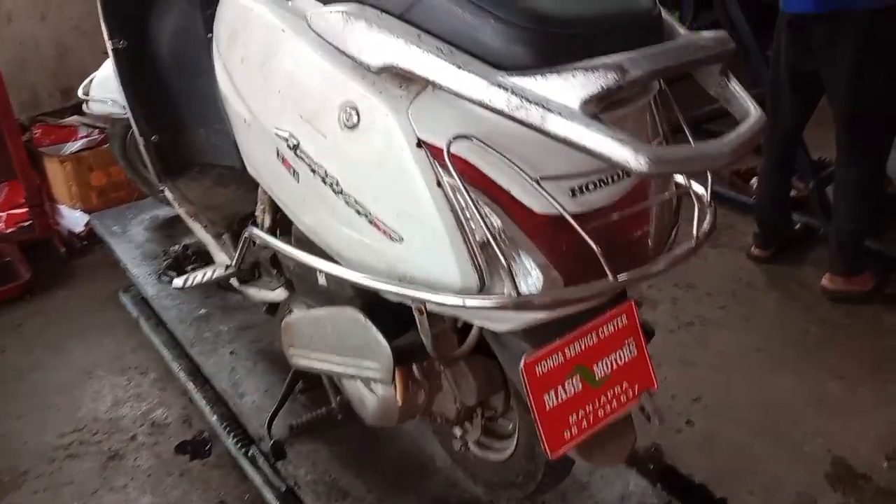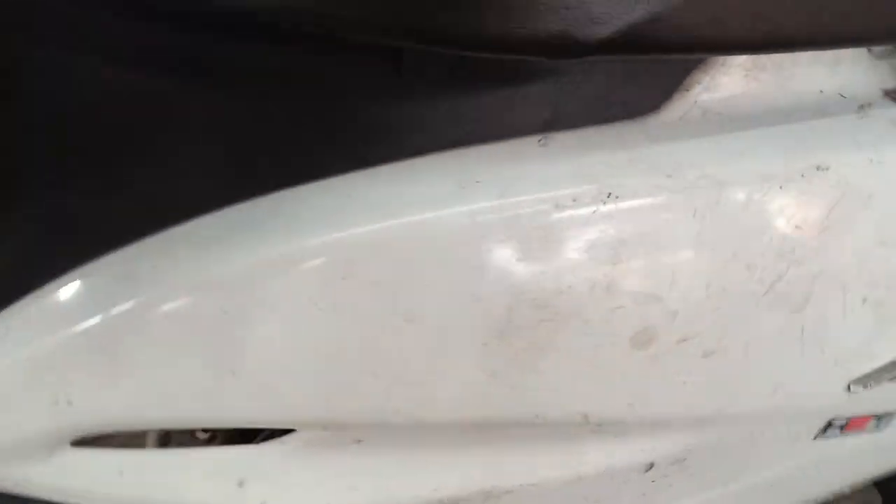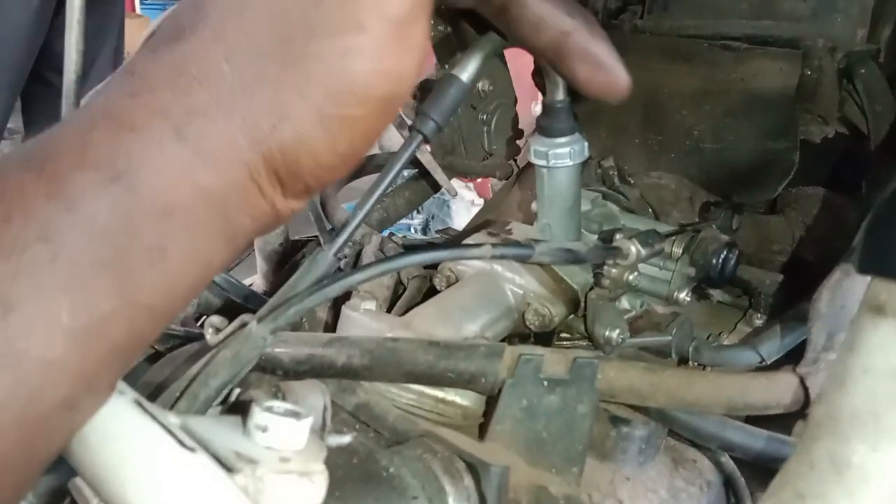MassMotors are very active. One complaint is that the carburetor has been contaminated with petrol. This is a vacuum type scooter model. The engine starts, and the carburetor has already presented the complaint.